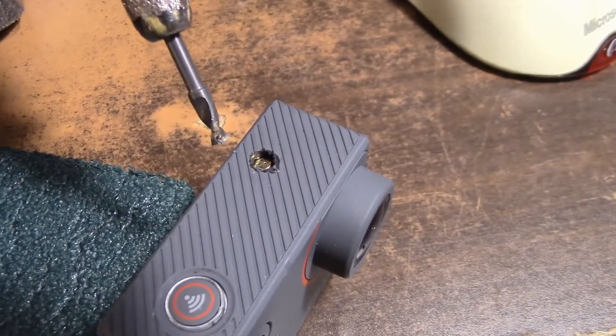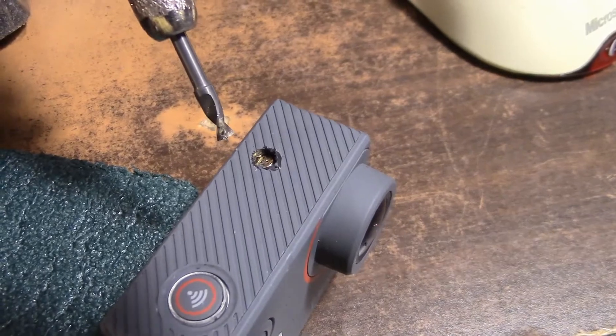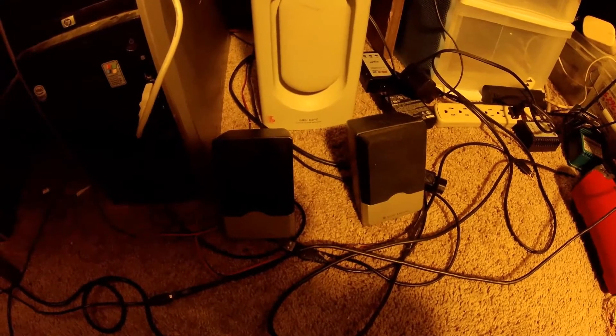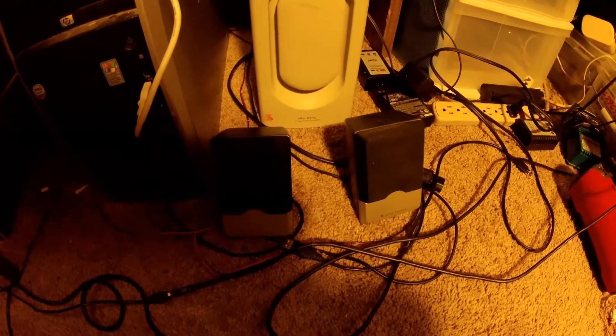We got some pretty decent audio and I'll play a clip for you. Testing the audio quality of the Akaso V50 Elite Microphone 5.